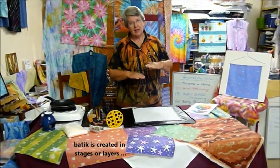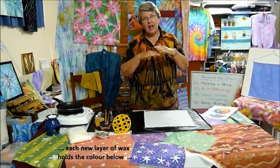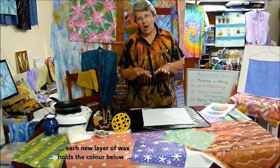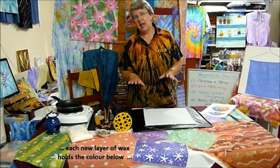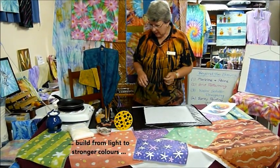The technique of Boutique means building up layers of wax and colour, wax and colour, and each layer of wax keeps or holds the colours you've created below it. So it's best to build up our colours from light, getting stronger and stronger or darker and darker towards the top. I'm going to show you that through three or four layers and I've got my wax already heated.